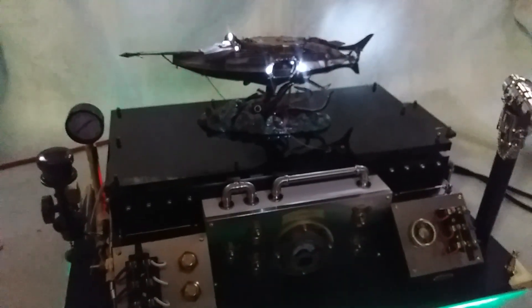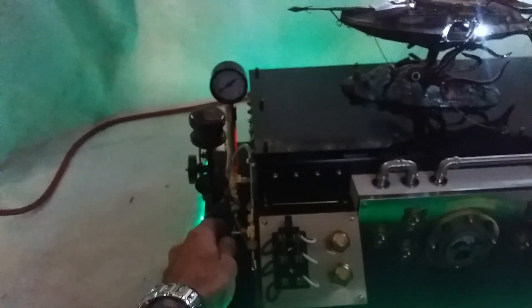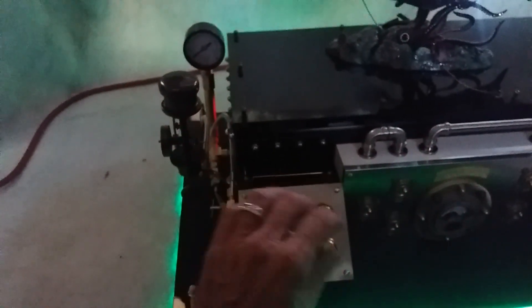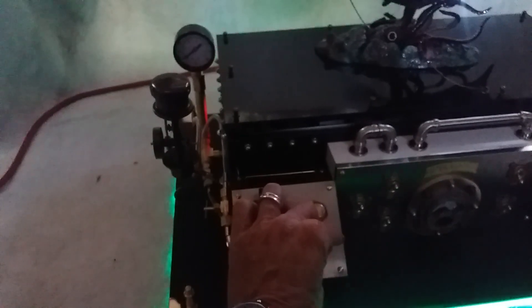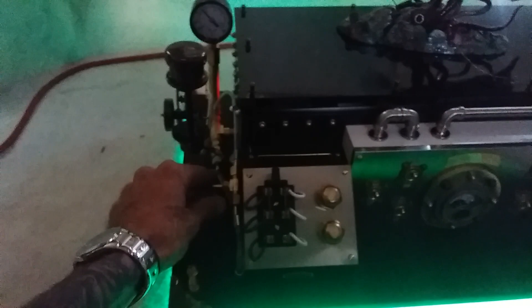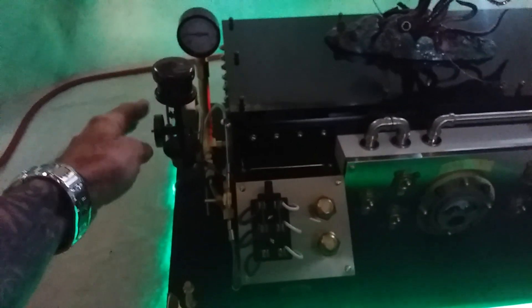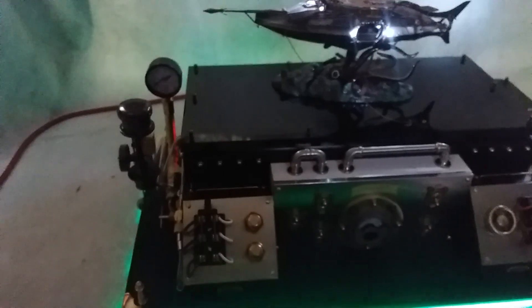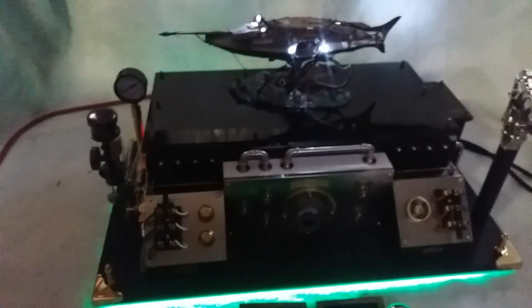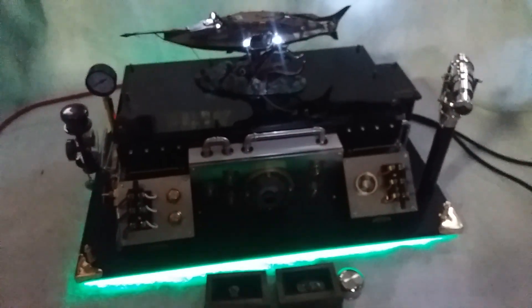Probably one of my favorite parts of this whole build is right here. First we'll turn on the air system, we'll open up our valve — and that's the Nautilus.